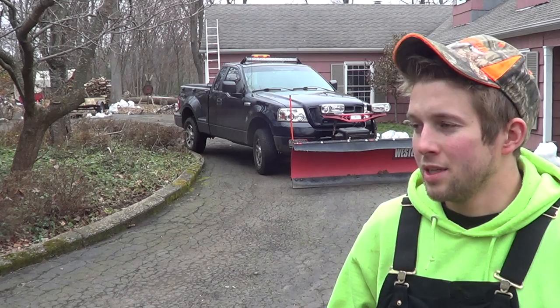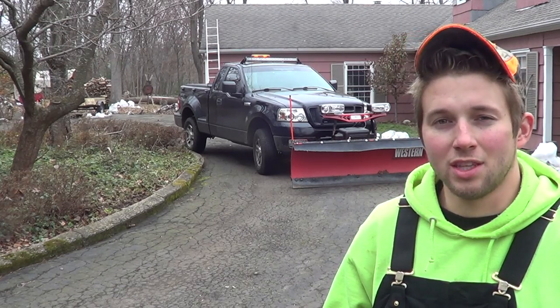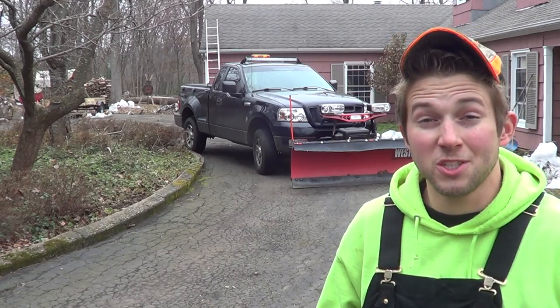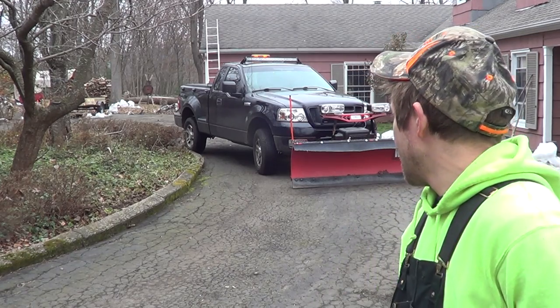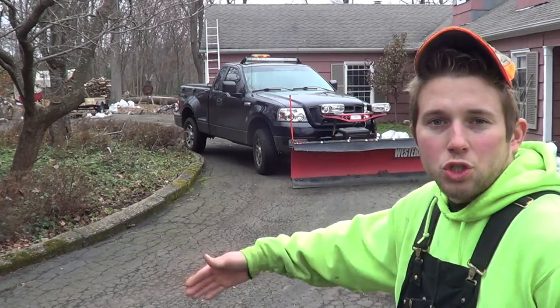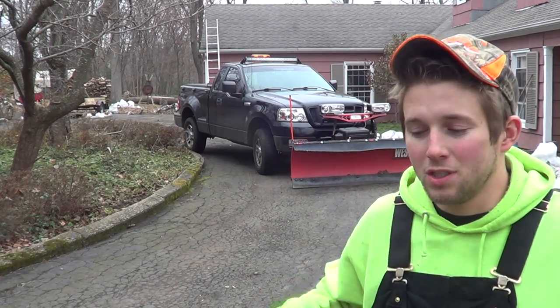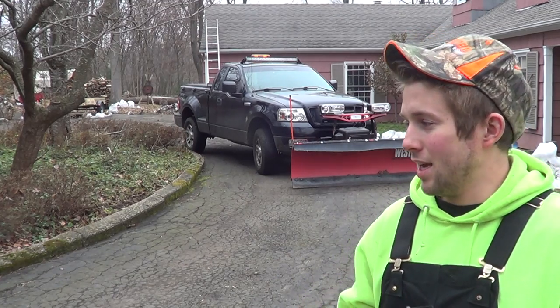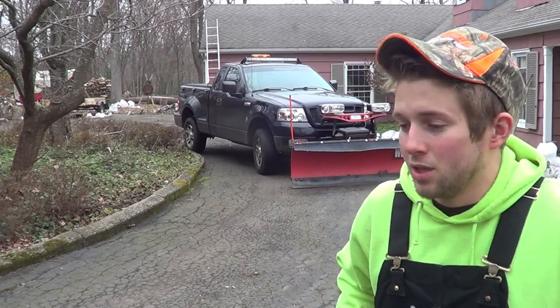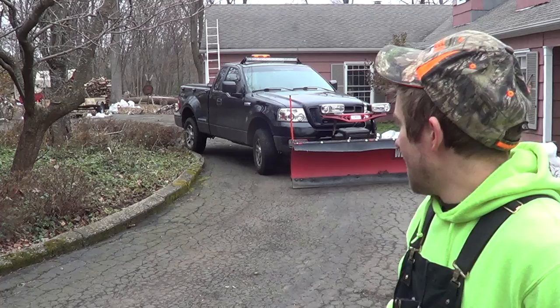If you're coming at the curb with some speed you can cause damage. The topic I want to focus on now is what do you do when you have a horseshoe driveway. I've covered some of these points in a past video, but this video is specifically about Belgian block and curb so I'm going to reiterate some of the points again.